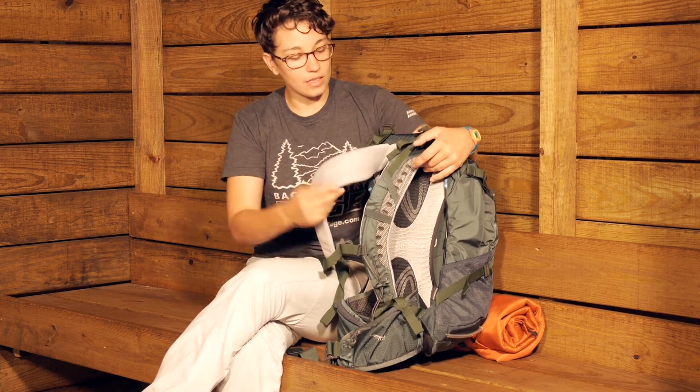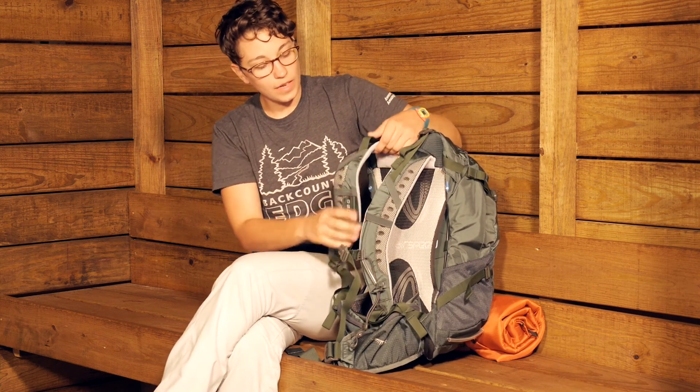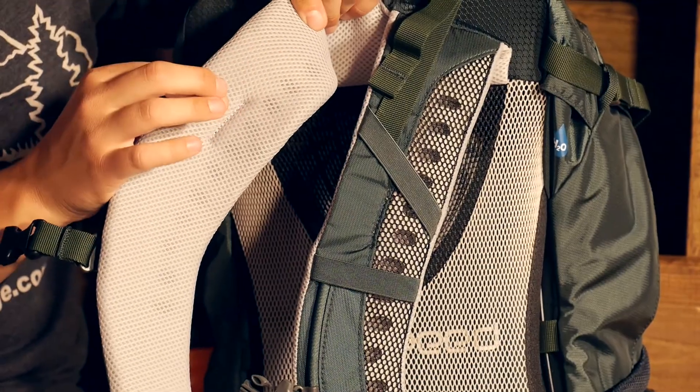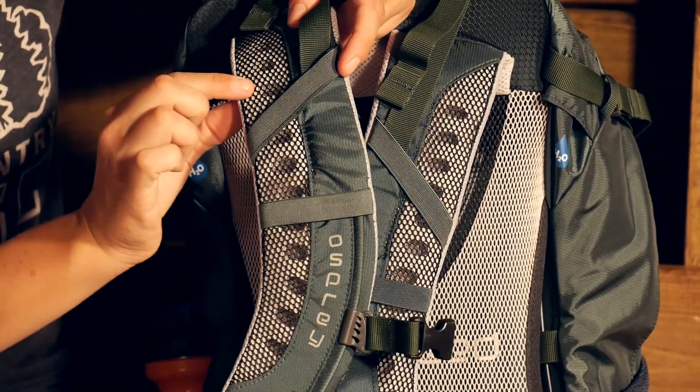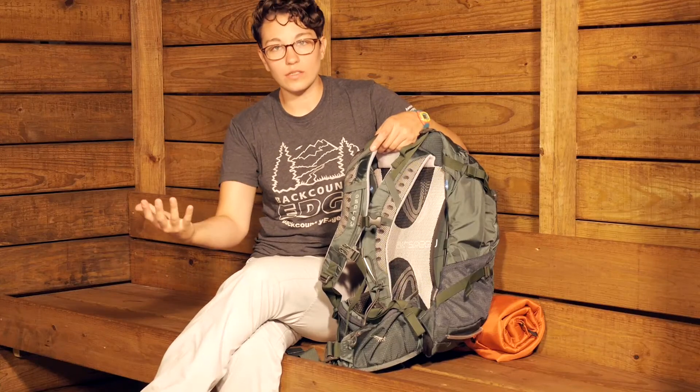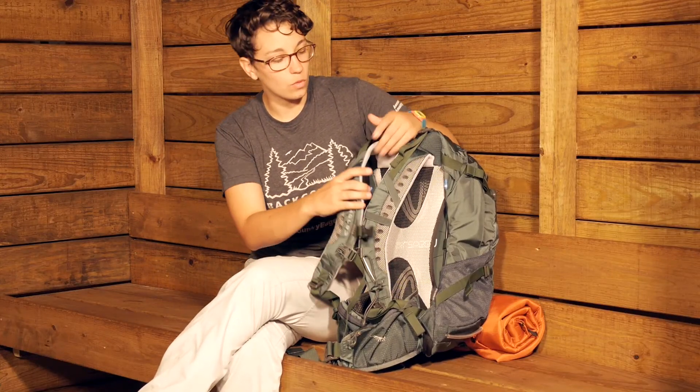Looking at the shoulder straps, you have got really breathable shoulder straps. There is a spacer mesh there and there are also cutouts in the shoulder strap, so that is also going to allow warm air to escape and keep you nice and cool.